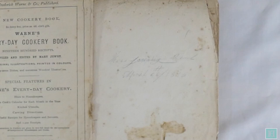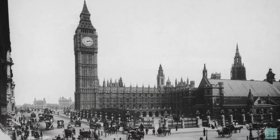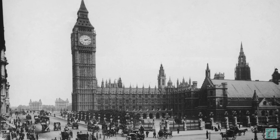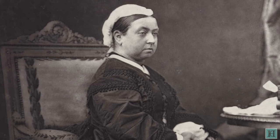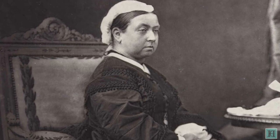Before we go on any further, let's set the scene. This book was published in the year 1868 in London, which at the time looked like this. Britain's reigning monarch was Queen Victoria, who had by now been widowed for seven years following Prince Albert's death in 1861.